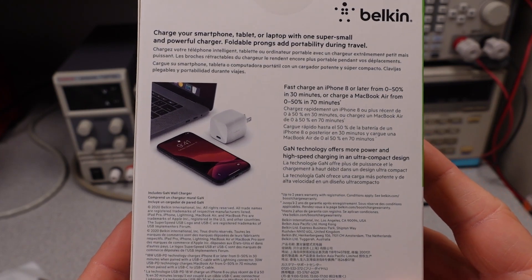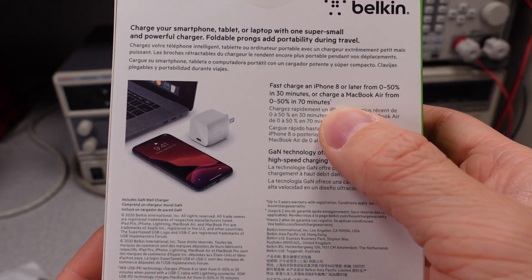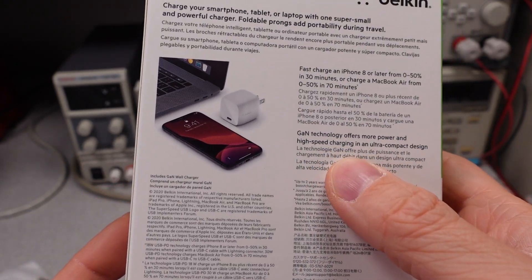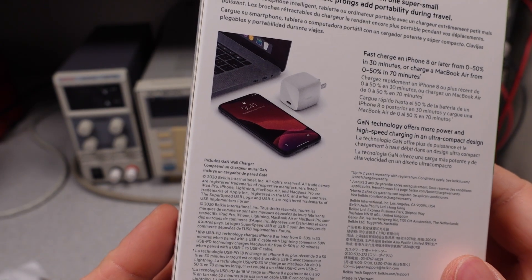They're pretty vague on the box about specs. They have some vague numbers about charging times, which don't mean anything. It tells you a lot about GAN, which doesn't tell you what it is or what it stands for.